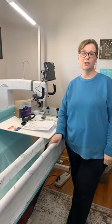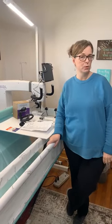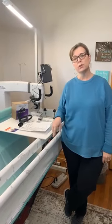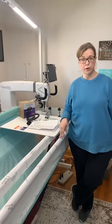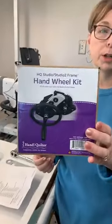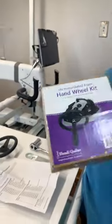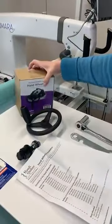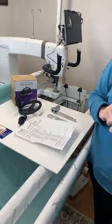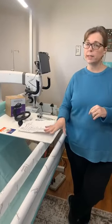Hey everybody, this is Julie at Two Chicks Quilting. It's Sunday and I came out to Missy's quilting studio to install her hand wheel on her frame. I wanted to do a quick video of how to install your hand wheel, so if you have one of these sitting around that you've purchased at an education event or in your local quilt shop and haven't installed it, we're going to show you how to do that and talk about why you'd want that hand wheel on your front pole.